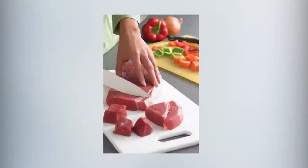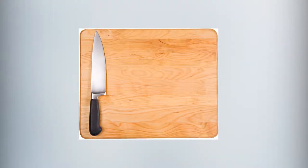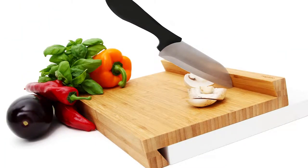Now let's talk about cutting boards. I use a plastic cutting board for meat, but I still like a really nice wooden bamboo cutting board for everything else. Knives stay sharper on wood than on harder surfaces or plastic. You probably hear that clack and think, man, that's dulling my knife — and you're right.